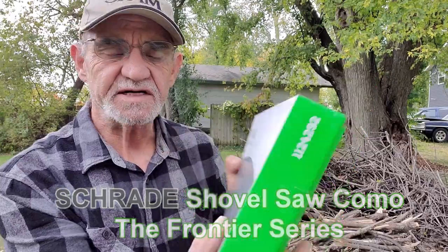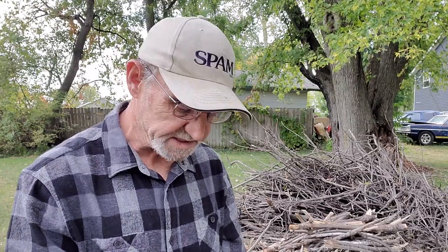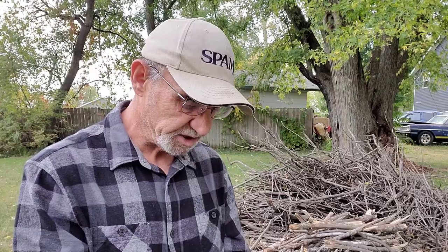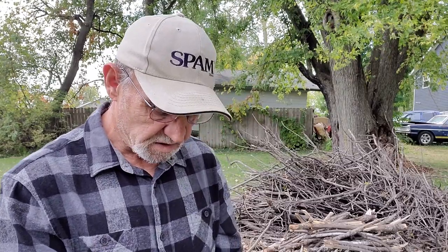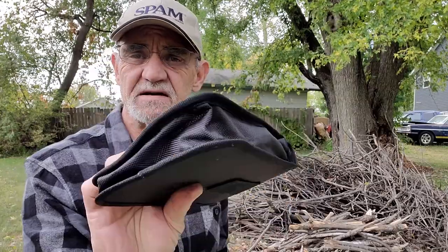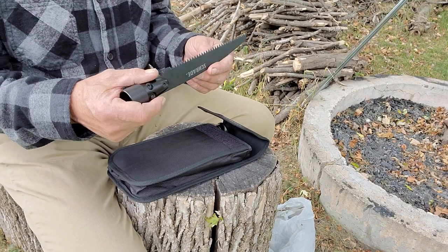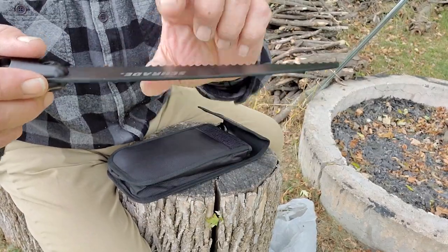It's the Frontier Series from American Outdoor Brands Corporation, who own Schrade. It comes with instructions showing everything included: a shovel, zero to seven centimeter ruler, rope cutter, three-eighths hex drive and eight millimeter hex drive, bottle opener, chopping blade, serrated blade, fishing kit, compass, ferro rod, whistle, saw, and a glass breaker on the handle. Inside the pouch — wow, that's quite a set of teeth. Look at that. It's heavy and thick.